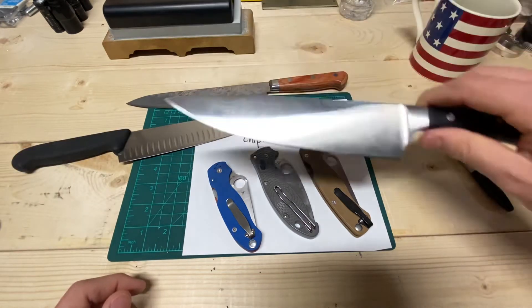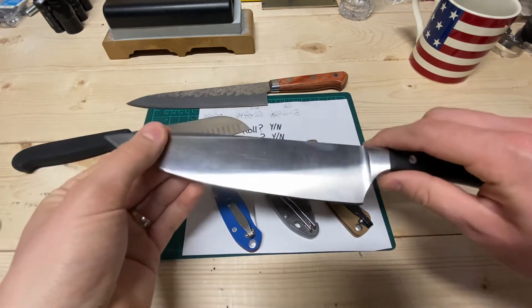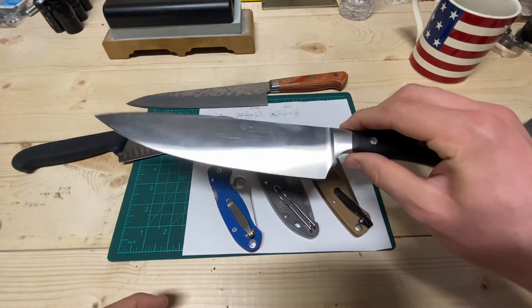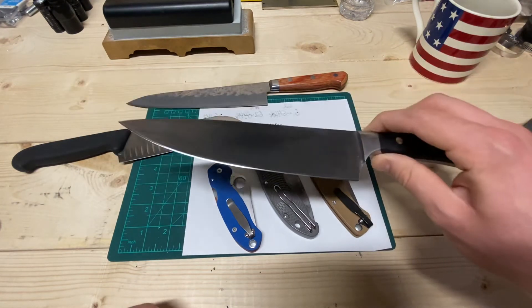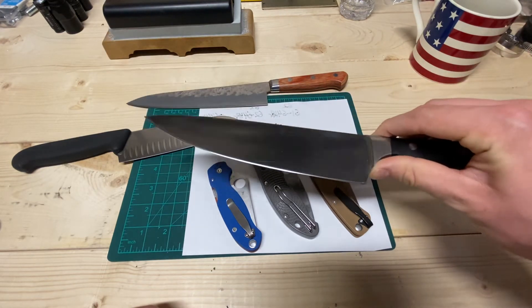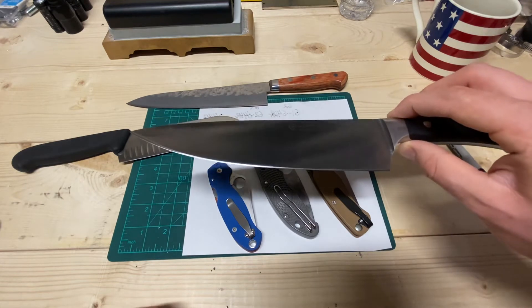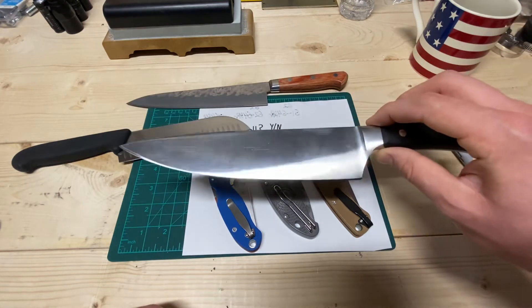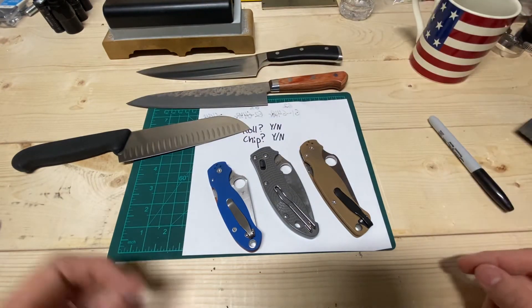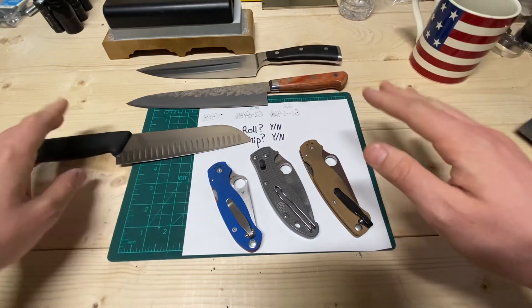The same thing was happening with this Wüsthof — same steel but at 58 Rockwell. I put it down to about 15 to 16 degrees per side because from the factory it was at about 19 degrees and just didn't cut well. I was ready to sell this thing because it just sucked in the kitchen. I put it down to that low angle and it felt so much better, but I was noticing those same rolling issues. So I bumped it up from 15 to about 17 degrees, and now it's not rolling and doing everything I need — still feels better than factory.